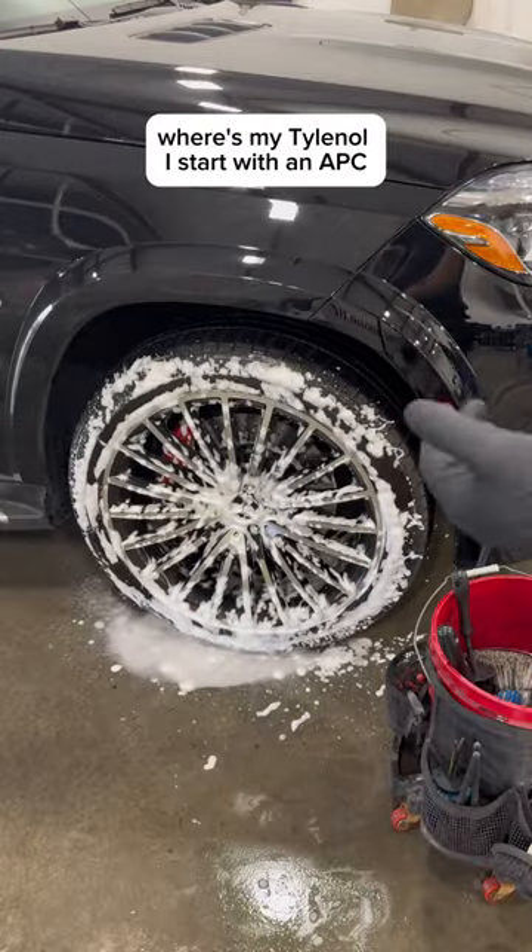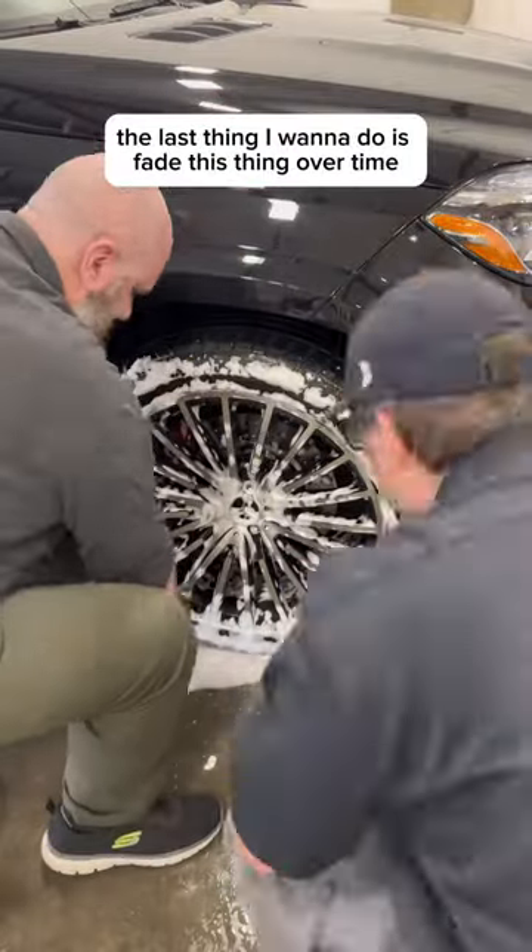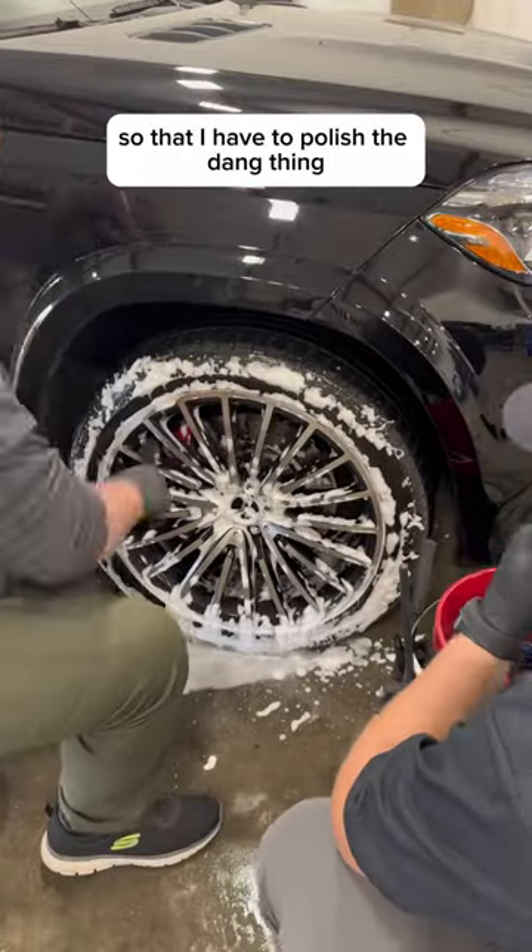Where's my Tylenol? I start with an APC, not a degreaser, because the last thing I want to do is fade this thing over time so that I have to polish the dang thing with my fingers.